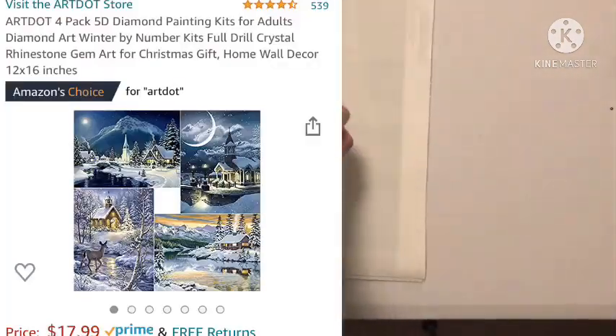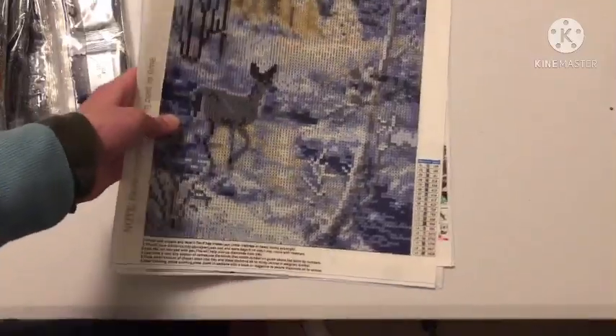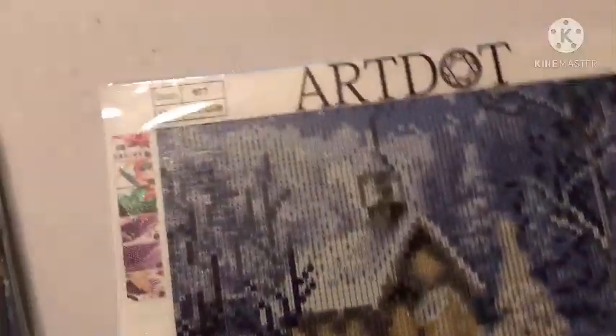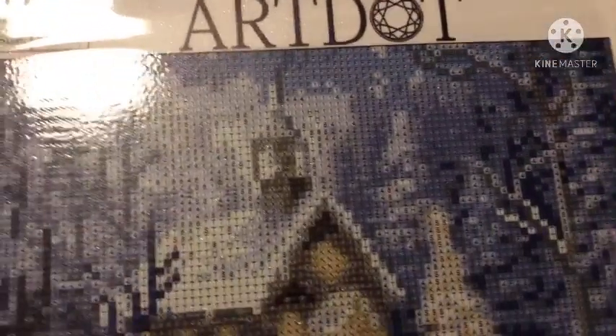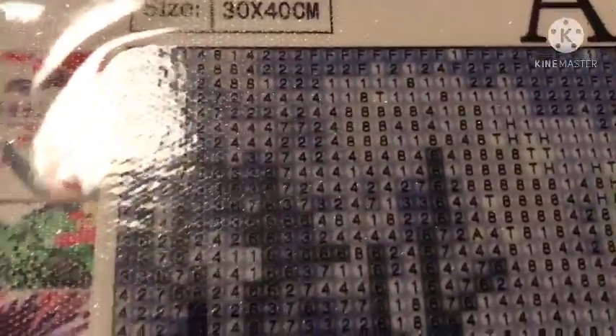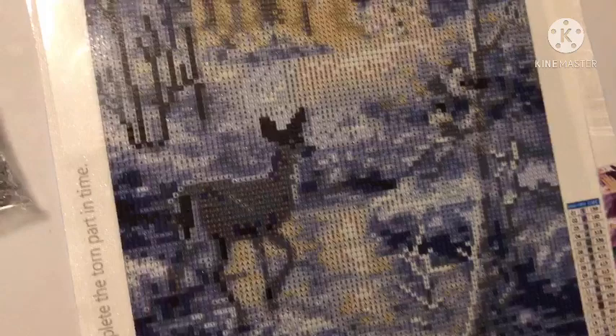These are the diamonds for all four paintings — we'll set them aside for now and go through the diamond paintings one by one. The first canvas is 30 by 40, and it has branding on it, which I haven't seen on a canvas in a long time besides Diamond Art Club and VZU Arts. We have trees, a nice little cabin, a path, a frozen-over river, a deer, and more trees.